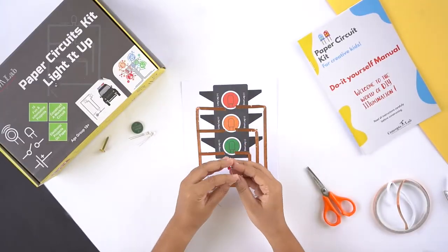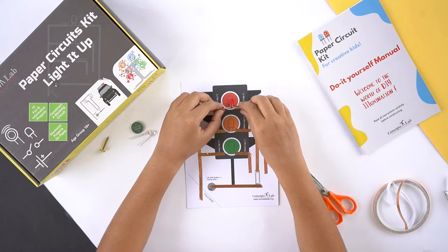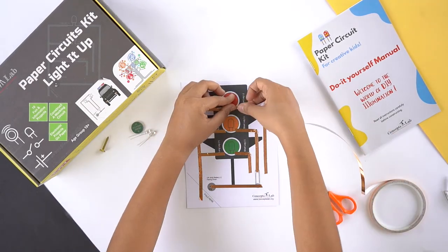Now mount the LEDs on their given respective colors. But before you do that, determine which leg of the LED is positive and which leg is negative.